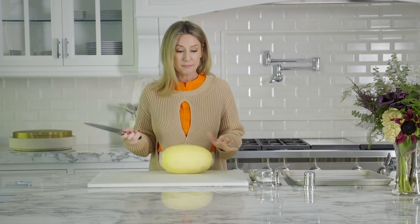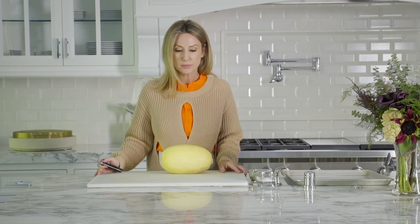We've got squash coming out of our ears, so I'm going to show you how to make one more. This is spaghetti squash — what to do with it? Make sure that you have a sturdy cutting board. I have a towel under mine so that it doesn't move.